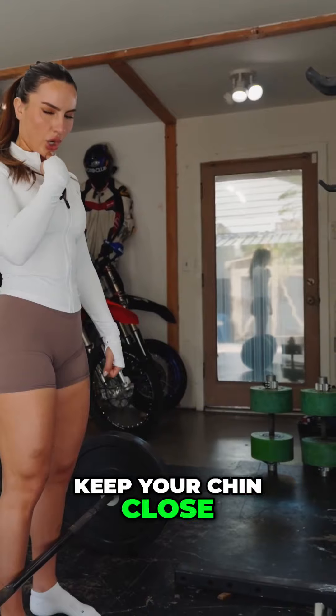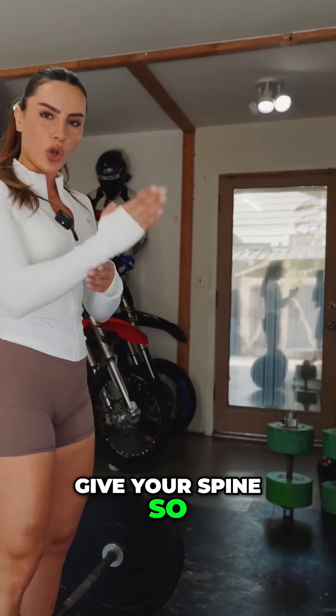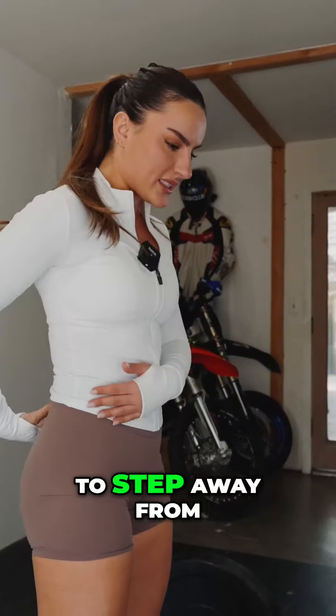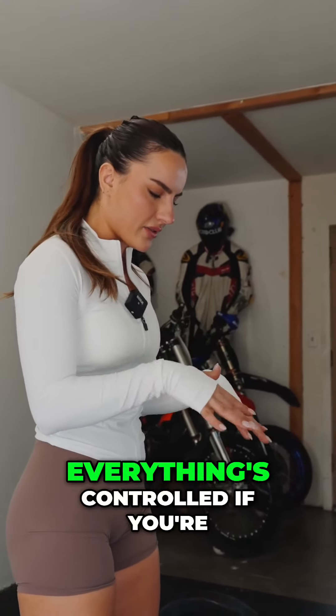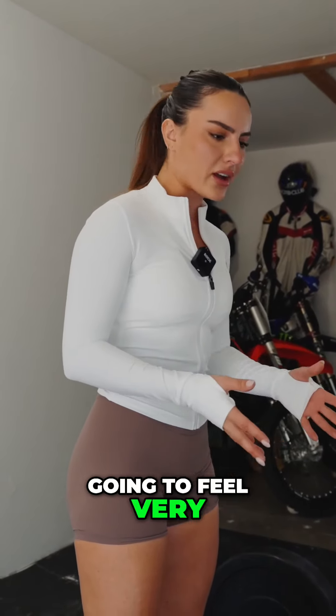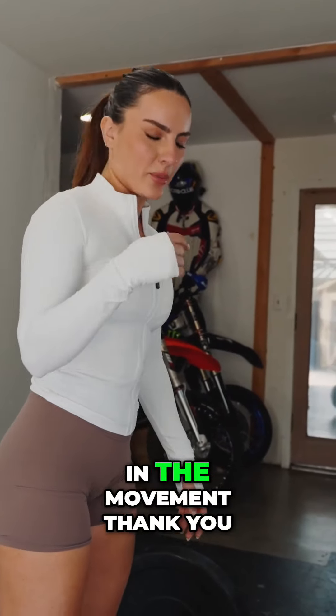The best tip I'm going to give you: keep your chin close to your chest. That is going to give your spine so much control and step away from hurting your lower back. Everything's tight, everything's a unit, everything's controlled. If you're moving your neck too much, you're going to strain your back, feel very uncomfortable, and lose control. Put it all in the movement.